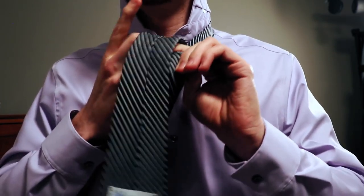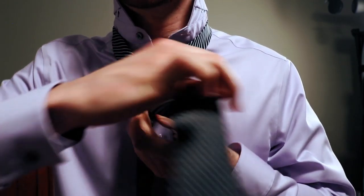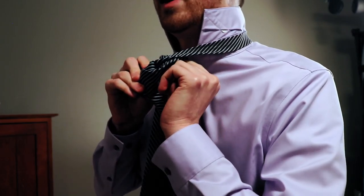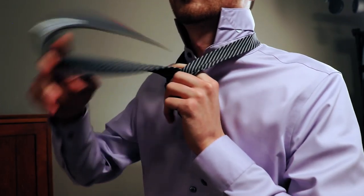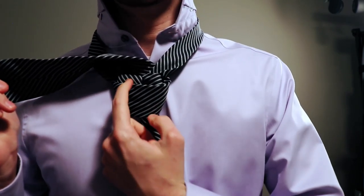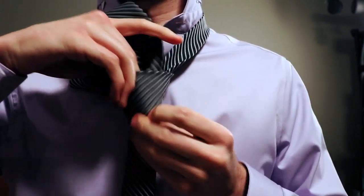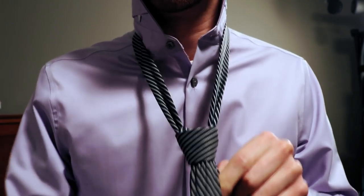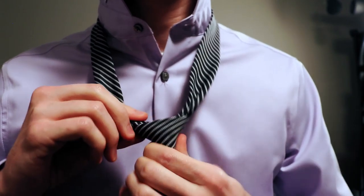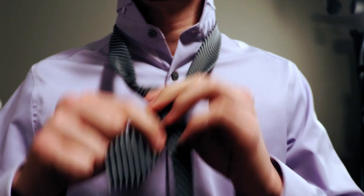Go ahead and take the thick side of the tie and bring it across the front. Be careful to do it in the same place you did the first time — for me, that was right below this button. Fold it back around the back, fold it up and down through the neck hole. Fold it across, fold it back out through the neck hole. Take the tip and run it down right behind the front of the knot.